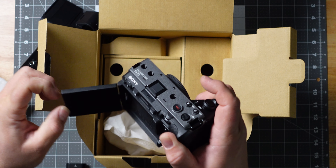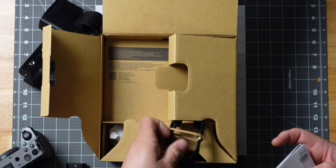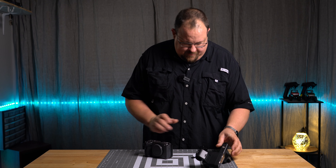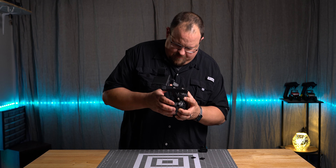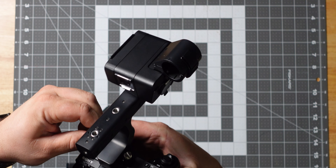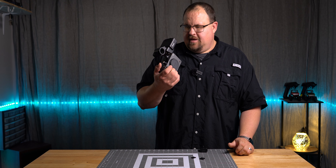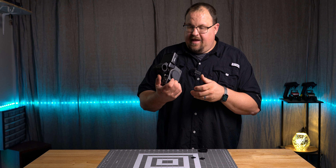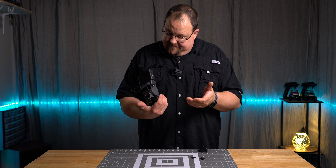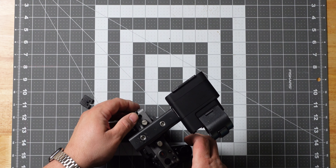They ship it with the screen out too. I'm excited for this. The first thing I noticed is how light this feels — it's almost no weight at all. It almost feels cheap. This XLR unit almost feels heavier than the camera body itself. This is the same body as the FX3. It's top-heavy — without a lens on it, it wants to fall forward.